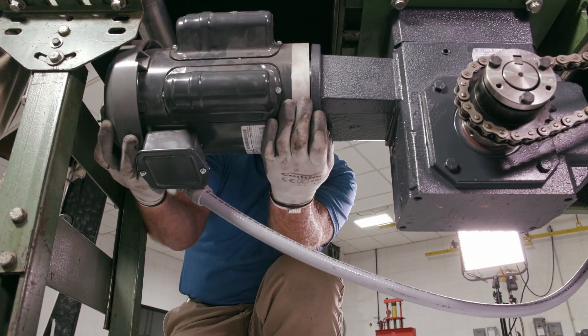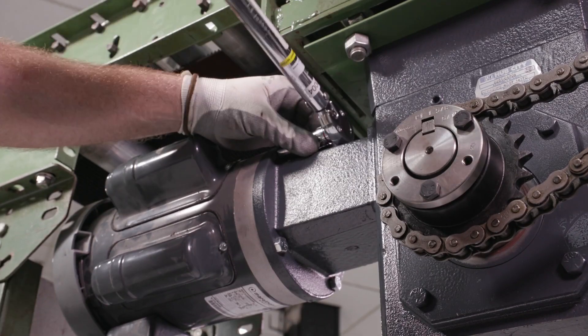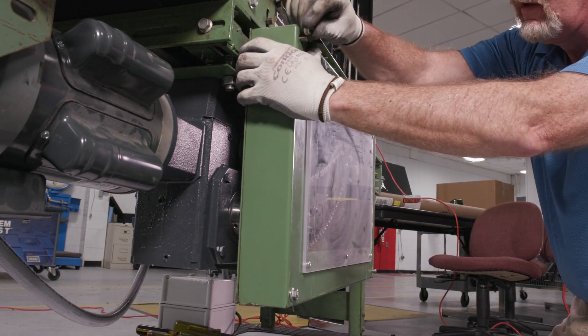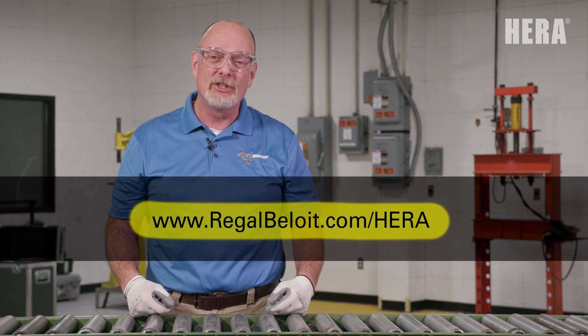Mount the motor to the HERA gear reducer and install the mounting bolts to the specified torque. The last step is to install the guarding. It's that easy. For more information, be sure to check us out at regalbeloit.com/HERA.